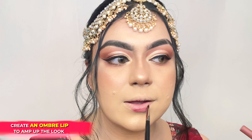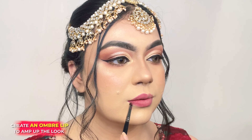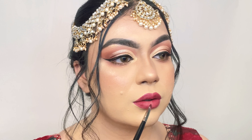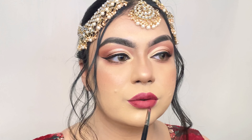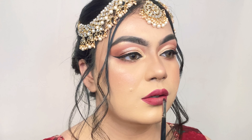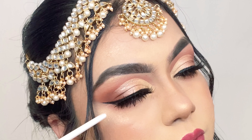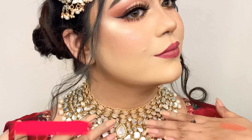For my lipstick, I'm going to apply the Matte As Hell Crayon Lipsticks in the shades Viola and Poison Ivy. First, I'm applying the shade Poison Ivy with a lip brush all over my lips to diffuse the color, then I'm applying the shade Viola on the center of my lips for an ombre and plump effect.